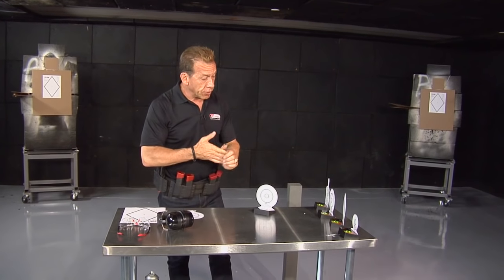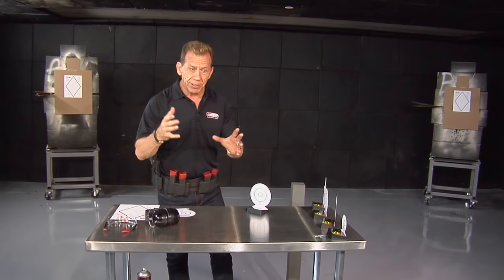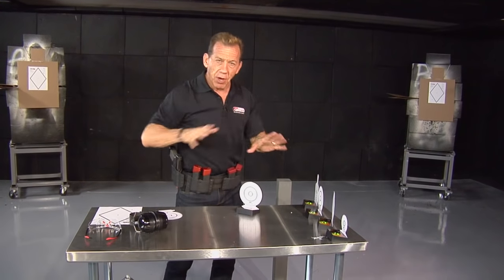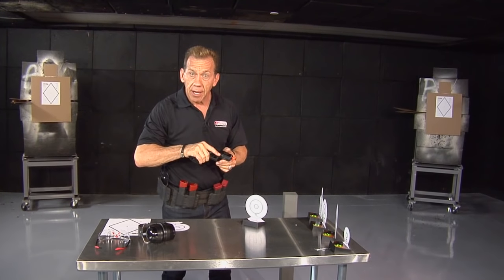Today I want to introduce to you a unique product. I'm a big believer in dry fire. Dry fire is the master skill for success in shooting. You can shoot all you want out at the range, but if you don't handle and manipulate the handgun, you're not going to be a great shooter.